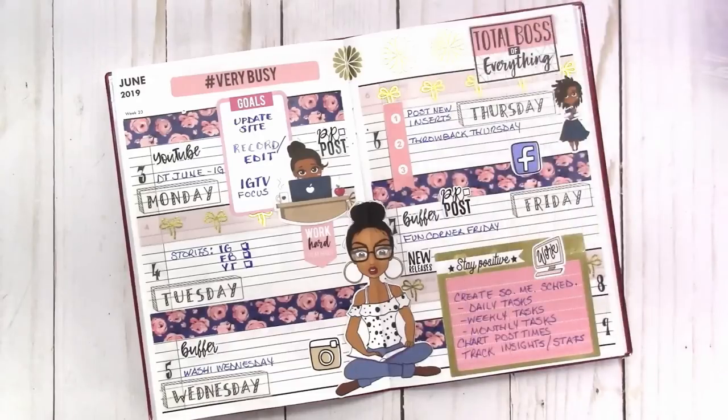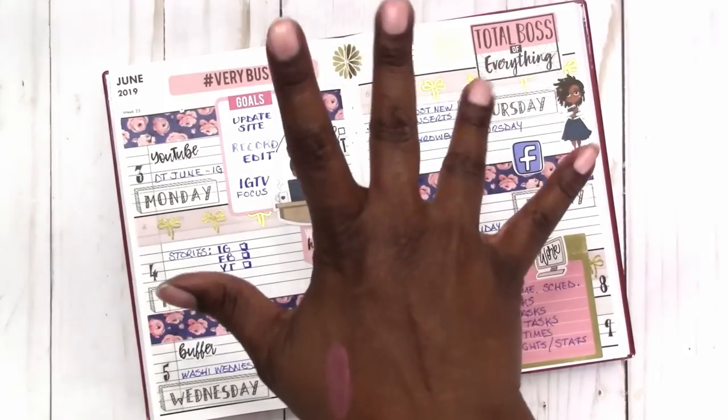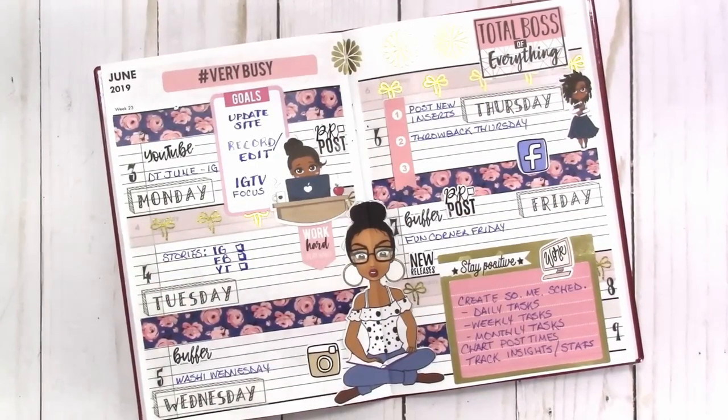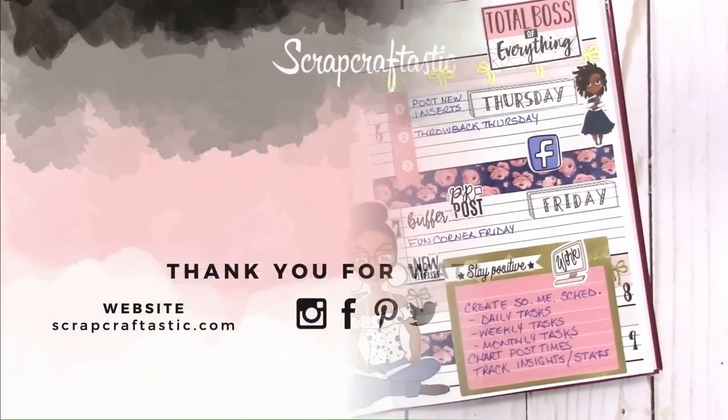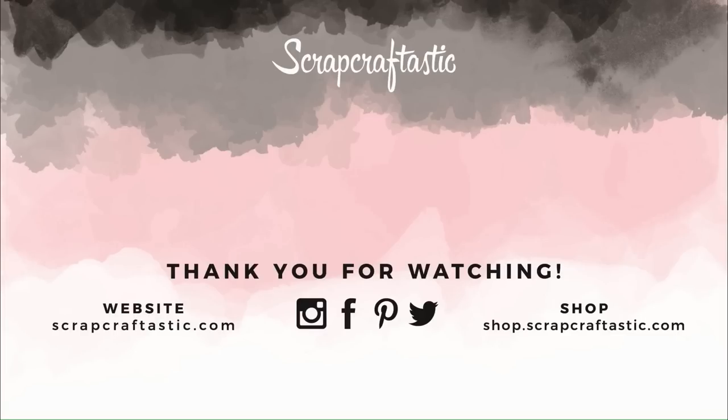And that is it! I hope you enjoyed this video. If you have any comments or questions, please leave them below. Thanks for watching — I'll talk to you later. Bye!